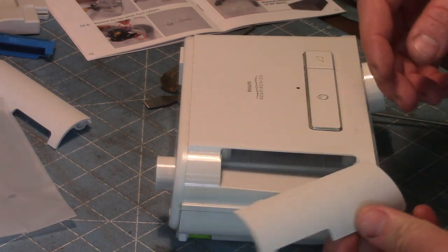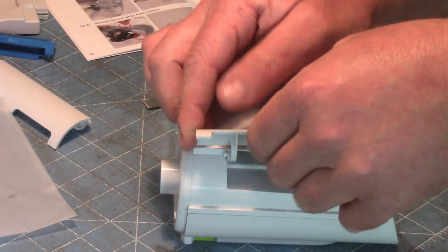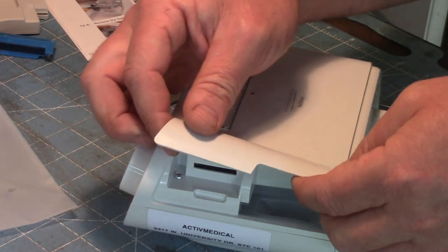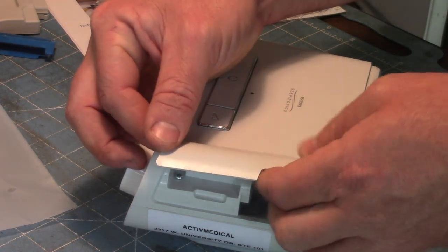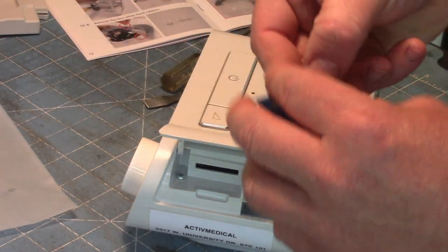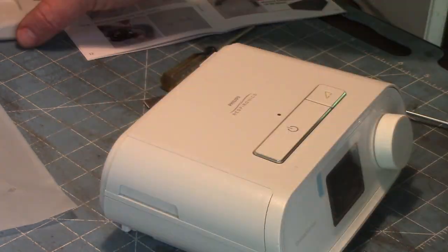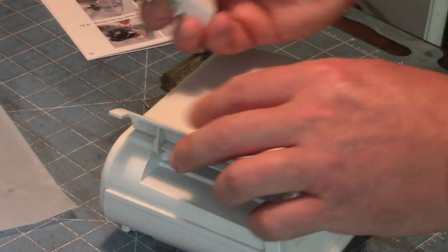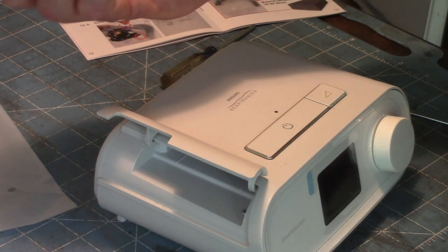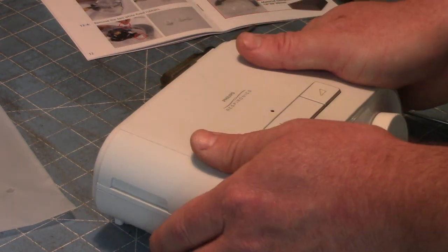Now we have these doors to put back on — the ones that we kind of flexed out — so we'll just flex them back in. I need a new filter on this one, but let's go ahead and put the filter in. I don't have an SD card in here, but you can run it without one. This is like a cell phone — if you're being monitored and making sure you're in compliance, put that back in. I'm going to leave it out because I didn't return this to Philips and they don't need to know what I'm doing with my old device.